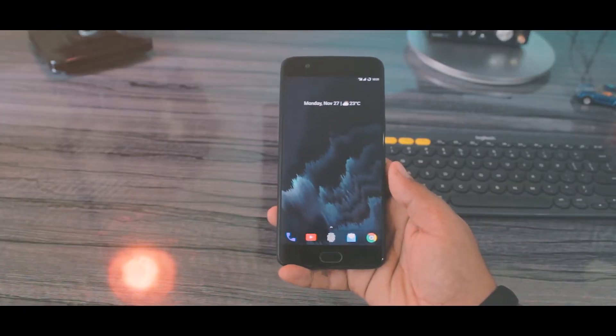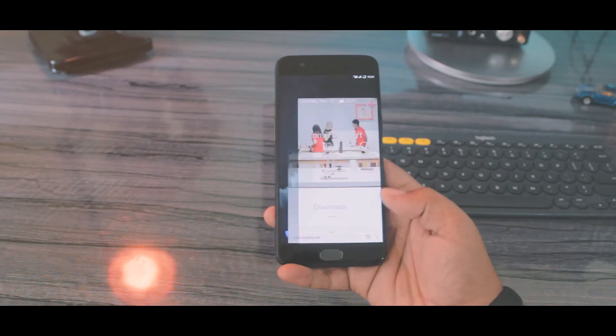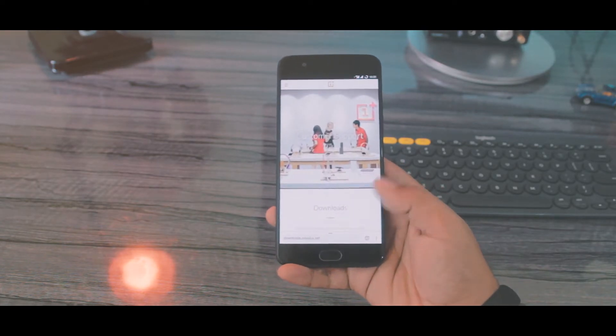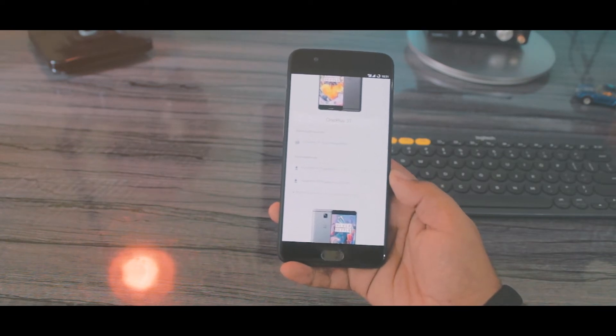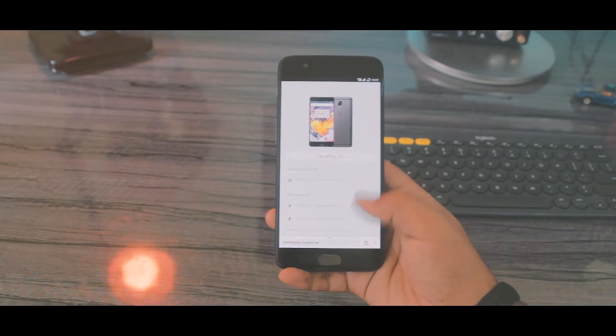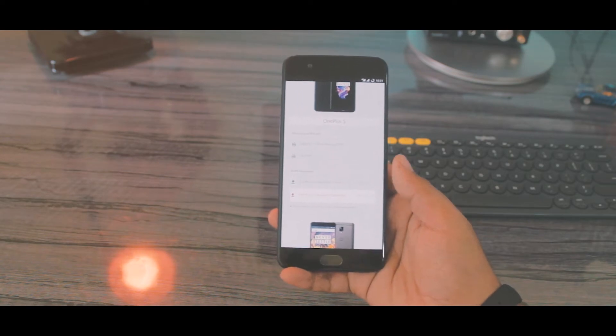As this is the first beta version, we need to manually install it. I'll leave the OnePlus download forum page in the description. In there you can actually get the latest build for your OnePlus smartphones. So we're looking for the open Oreo based OxygenOS build.